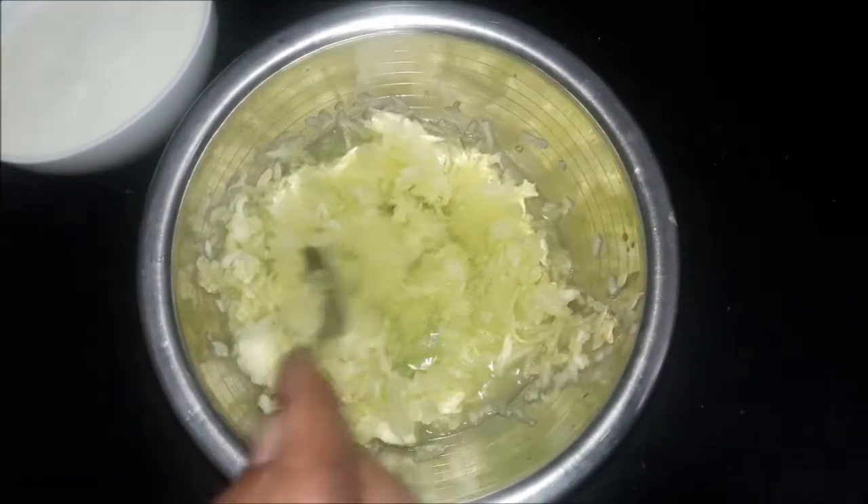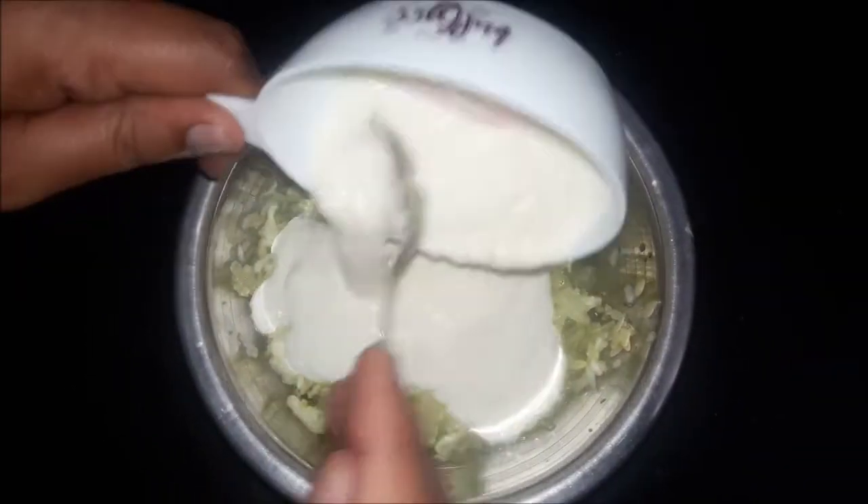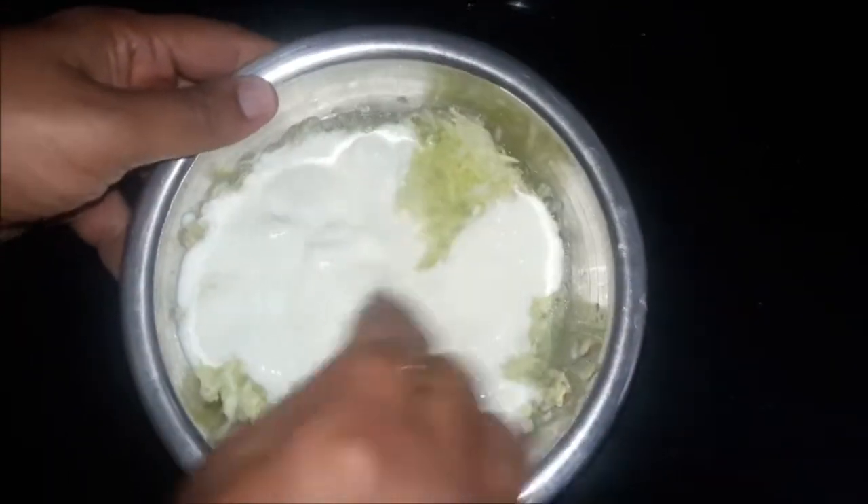Now we start to make the raita. First, we will put the curd in a bowl and mix it a little bit.